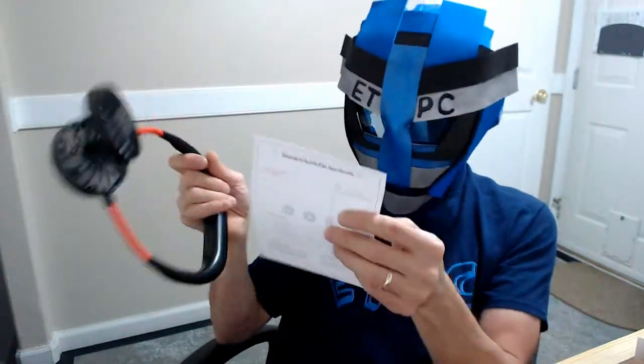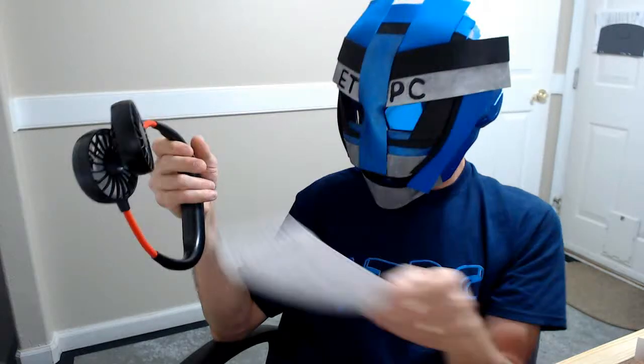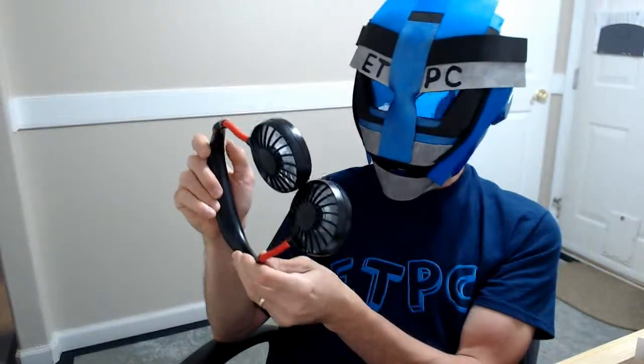Should I resort to reading the instructions? Okay, maybe I should. Work indicating light: work — blue light; charge — red. Long press for three seconds to turn it on. Okay, I only pressed it once, so let's do a long press here. One thousand two — oh! Ha ha ha! I just had to be smarter than the fan to figure it out.